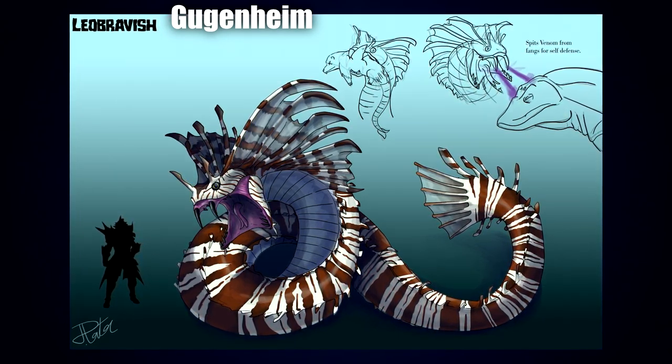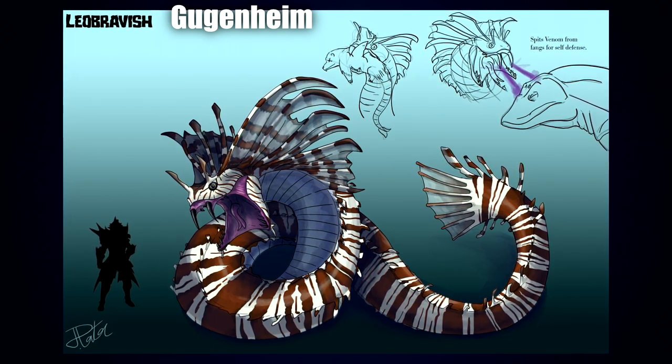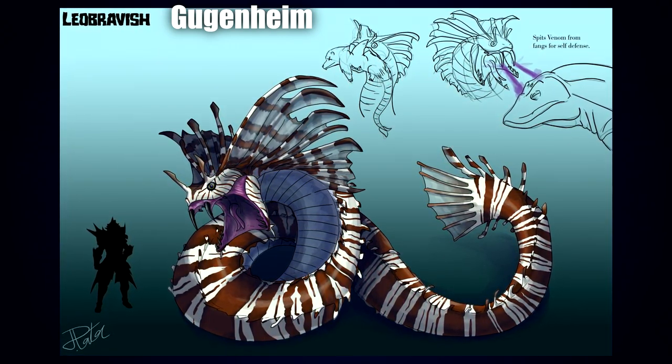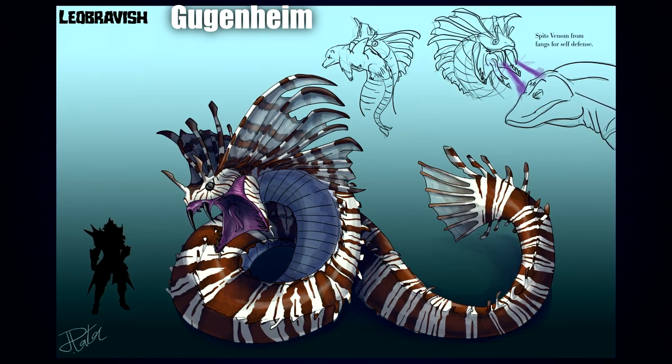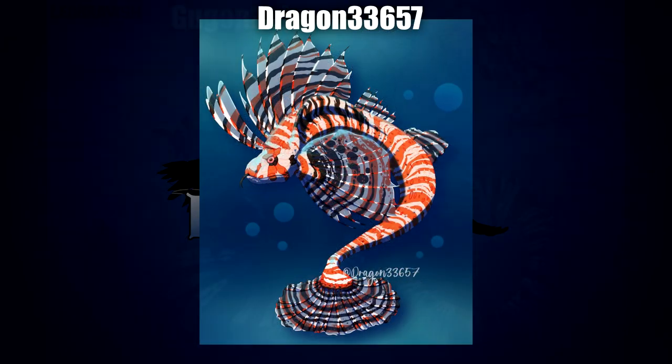The Leobravish by Guggenheim — the first time I looked at this one it felt like I was looking at one of Arvales's hyper-realistic Pokémon. Just the overall composition, the shading, the posing — everything about this is really cool. I love the textures, I really love the shading, and I think Guggenheim did an absolutely fantastic job. It just looks so, so good.